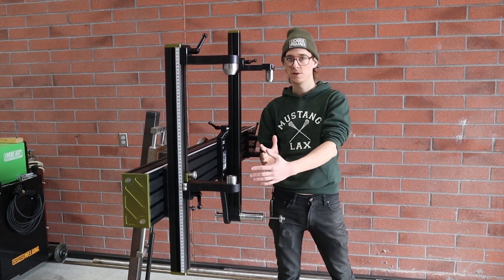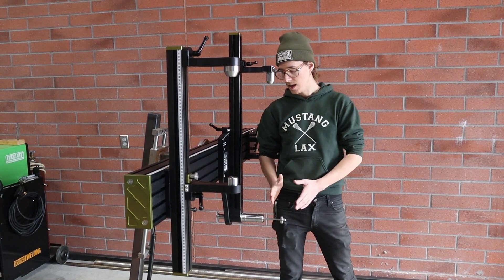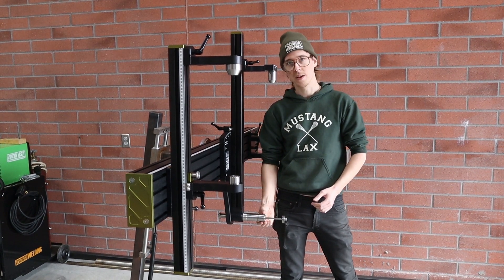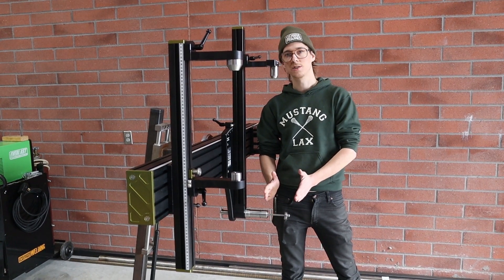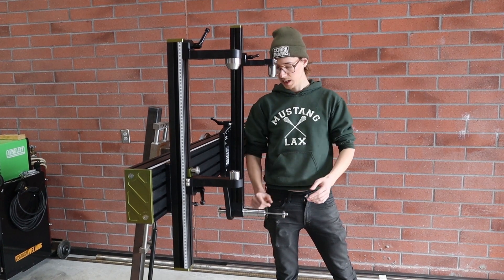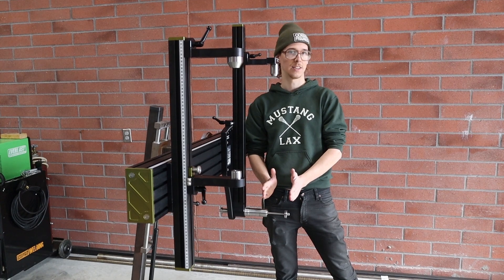If you have the drive side in version or the drive side out version of the fixture — we offer it both ways — the shell face that's closer to the fixture gets supported by the bottom bracket adapter, and that becomes a registration surface. So if you have a wider or a narrower bottom bracket shell, you need a different adapter in order to keep that bottom bracket shell centered in the frame.